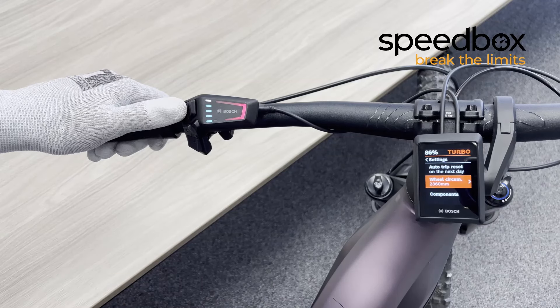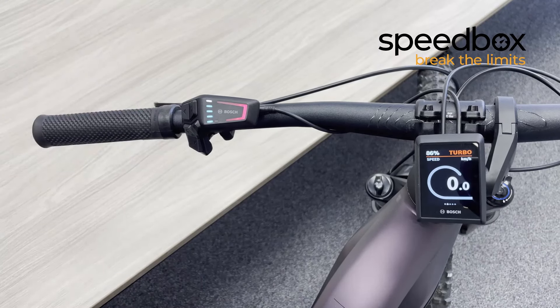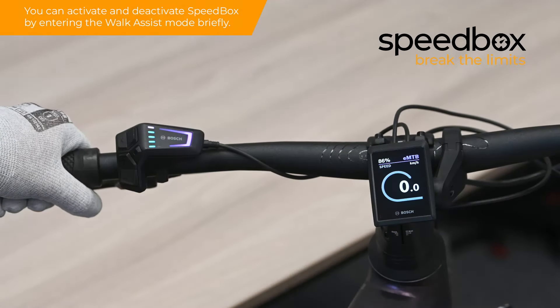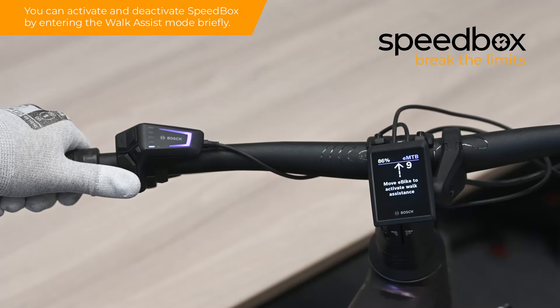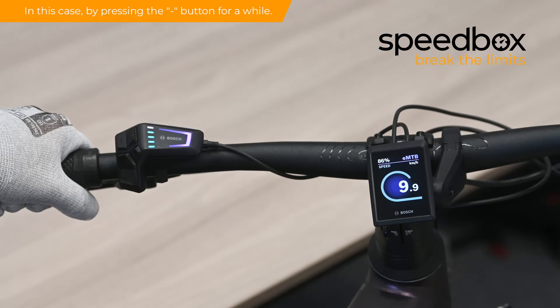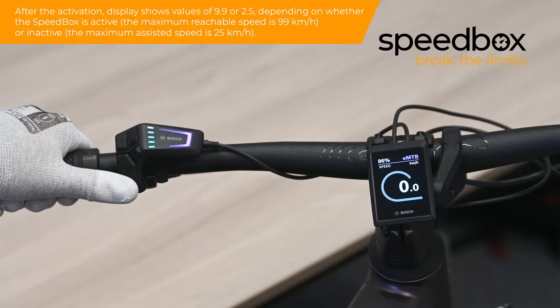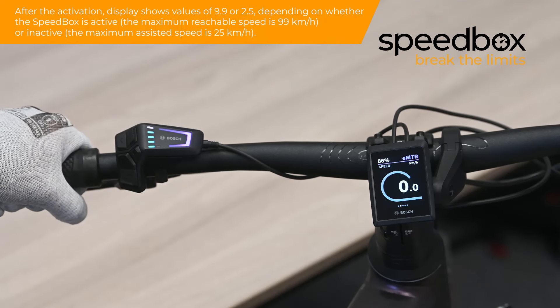Step 5: You can activate and deactivate Speedbox by entering the Walk Assist mode briefly — in this case by pressing the minus button for a while. After the activation, the display shows values of 9.9 or 2.5, depending on whether the Speedbox is active or inactive.